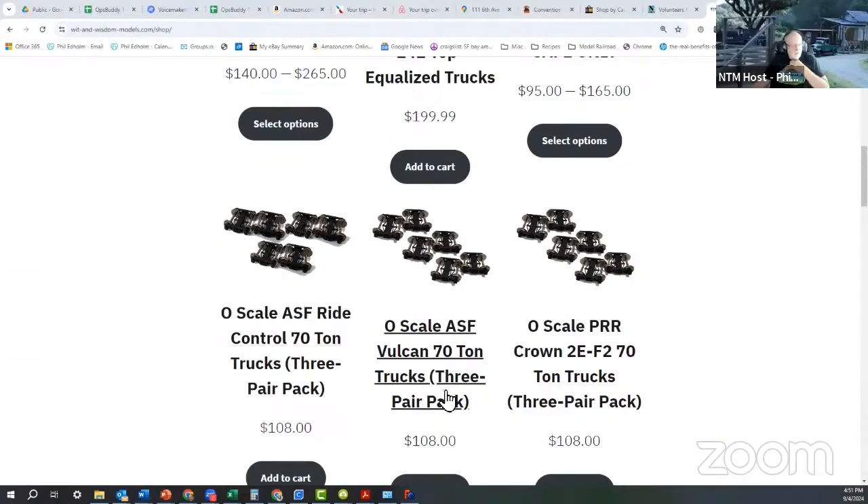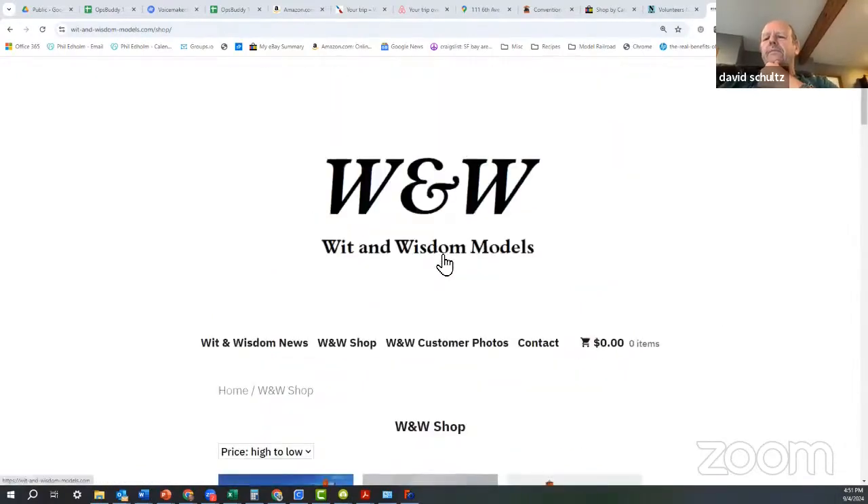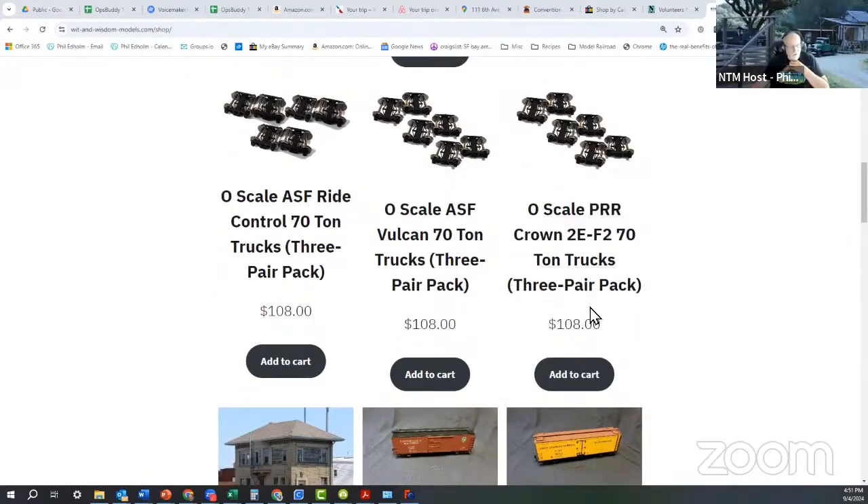Just to be fair — David Vaughn's company, Wit and Wisdom Models, has actually been working on three different kinds of 3D printed truck sets on his website. There are three different truck sets at $108 for a three-pair pack, which is six trucks. Just FYI — maybe he'll take care of and solve the problem.